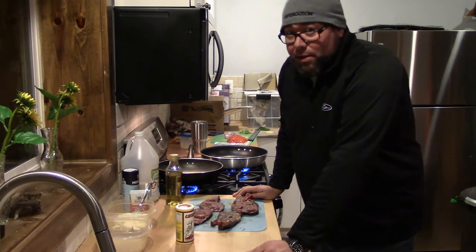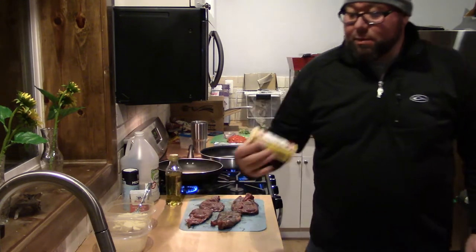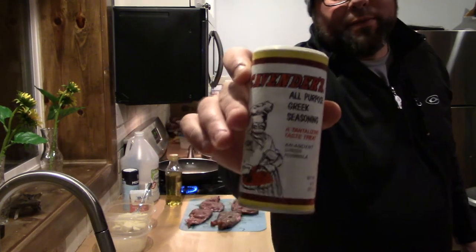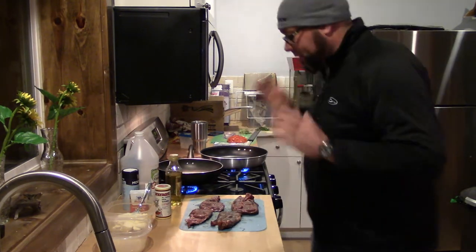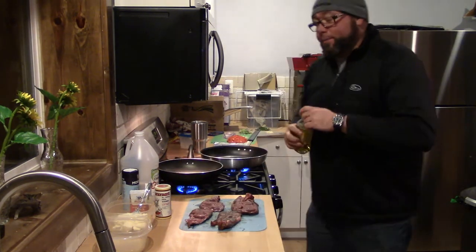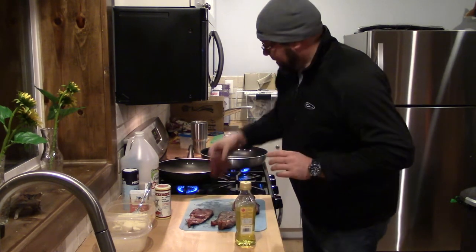Today we are making venison gyros and I've already seasoned it up. I've seasoned it with Cavender's Greek seasoning. It is delicious — a little lemony, a little Greek-ish. It just tastes great. So right now I'm going to put some oil in the pan and put these steaks down.